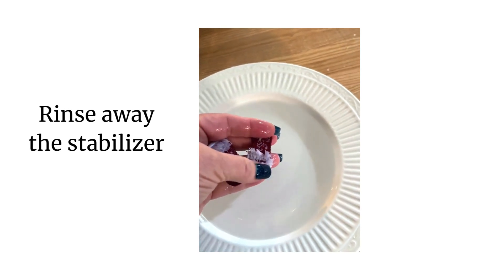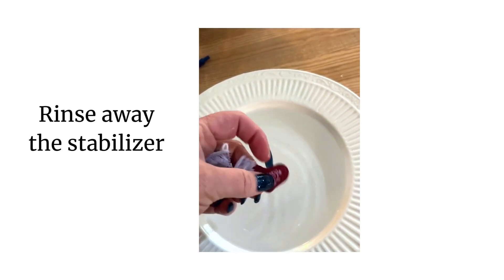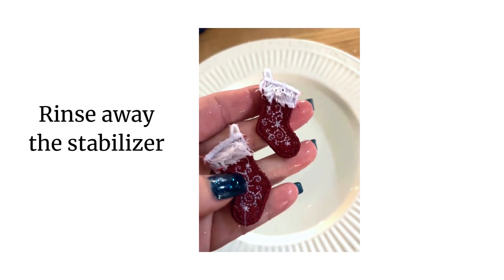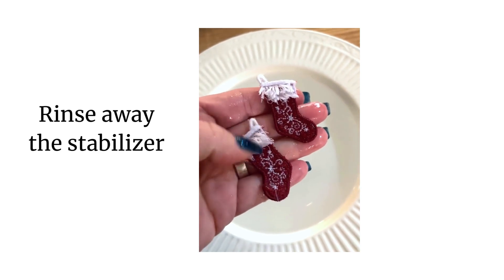One thing you should think about is that if you're using embroidery thread, you want to make sure you're using polyester embroidery thread. Red embroidery thread — especially rayon — may run. So use the polyester embroidery thread.